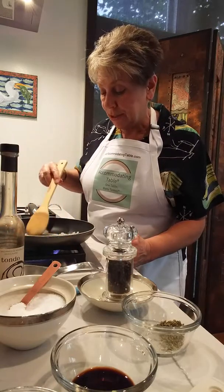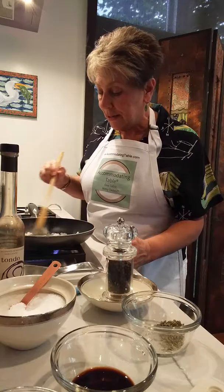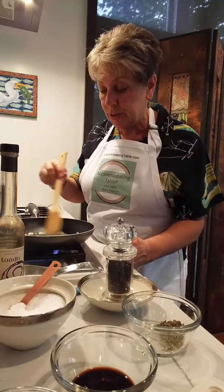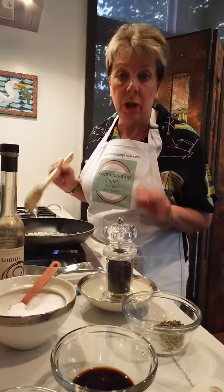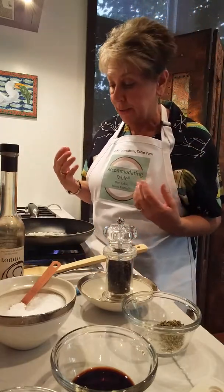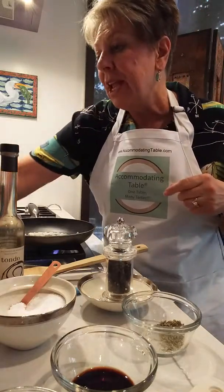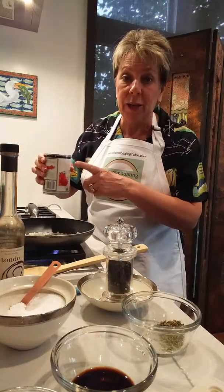While I'm doing that I'm going to ask you a question: how many of you have decided that it's just too much trouble to cook at home anymore, and it's so much easier to meet friends or family at restaurants because you have absolutely no idea what their dietary restrictions are or food allergies? Well, accommodatingtable.com has the answer for that.